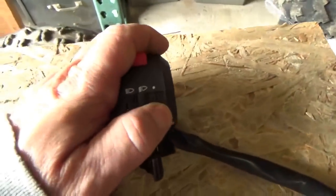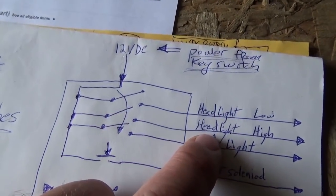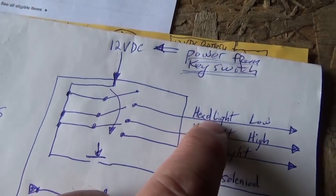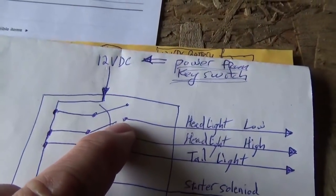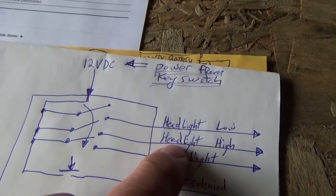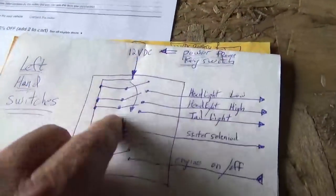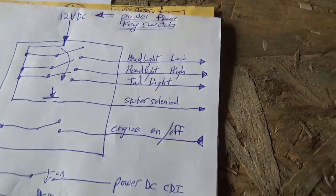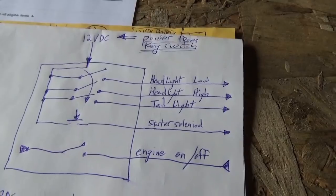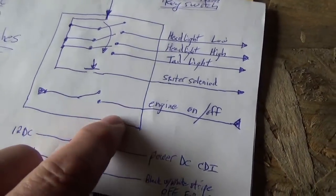When you come to the first position — right click — you close this switch here which turns on your tail light, and you close the top switch there which turns on your headlight low. Then when you go to the next click, this one opens up and this one closes and your headlight high goes on. The second thing is when you push this button, all you're doing is closing this switch which goes out to your starting solenoid — it closes your starting solenoid and your starter goes round and round.